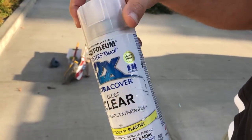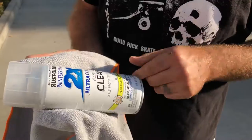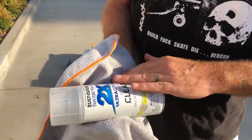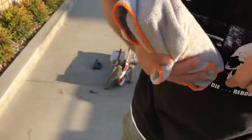This is what I like to use. It's got 2x coverage, so every time I lay it down it's like laying two coats. It's a clear gloss using enamel. The key with all these people around is to muffle the sound.